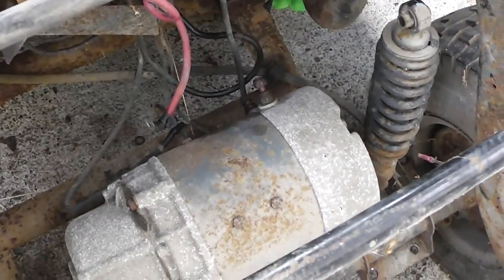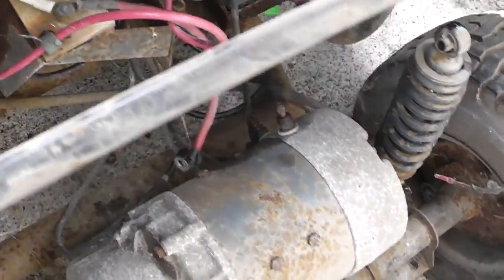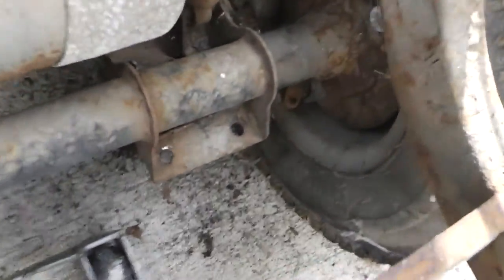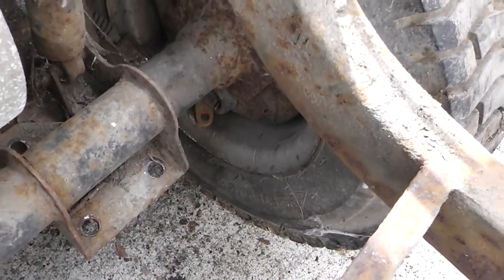I got just about everything disconnected except for a couple wires down there, and then I realized I need to tape and mark these wires before I proceed or else I'm going to screw myself when it comes time to put this back together. I did run into some problems with the brake line — that cotter pin was hell to get out, but I got it.